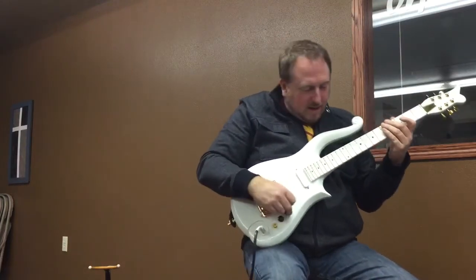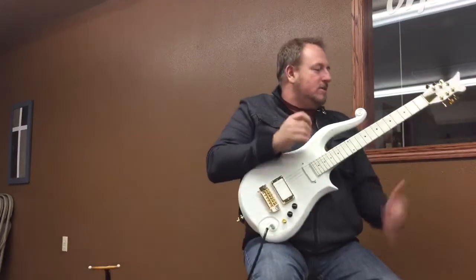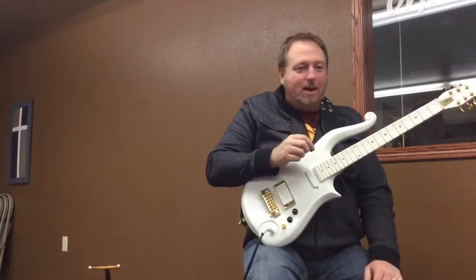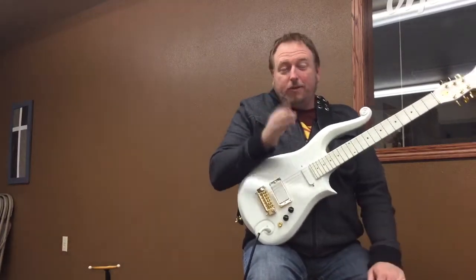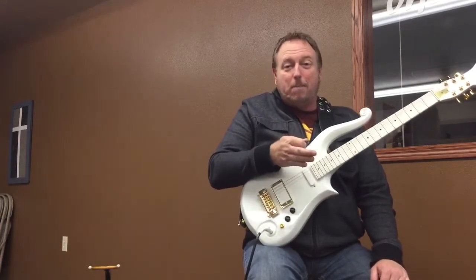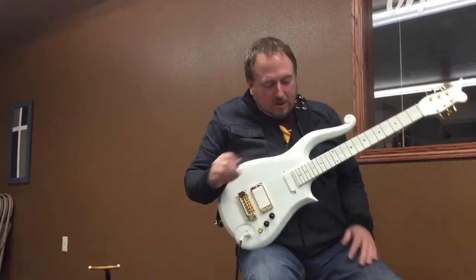I made this for a friend of mine. I don't sell these designs because David Rusan, who is the original builder, has the patent on it, so I don't make them for sale. If you'd like to buy a guitar like this, you can get a hold of David Rusan. If you have a different guitar body style you'd like me to make, feel free to send me a message.